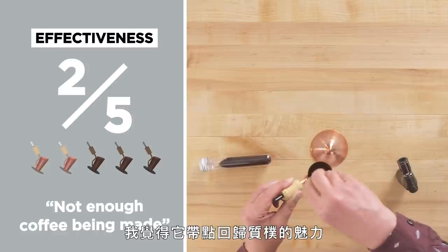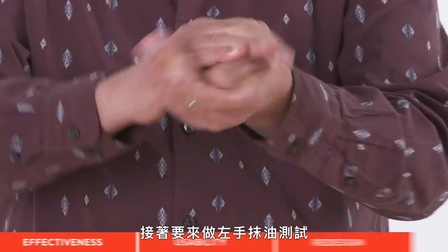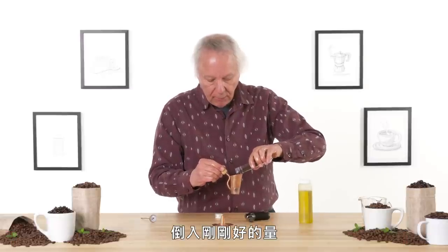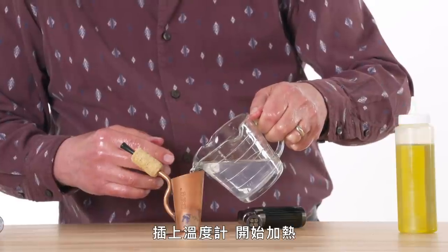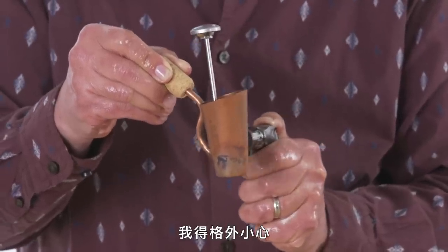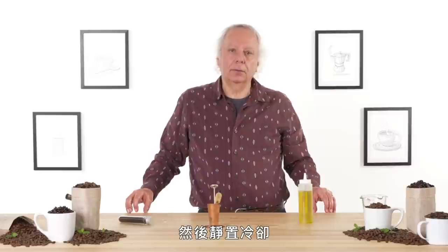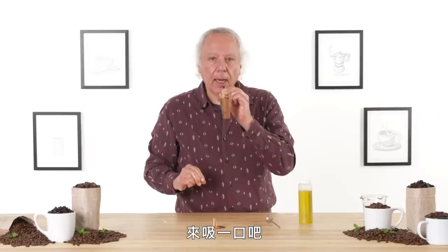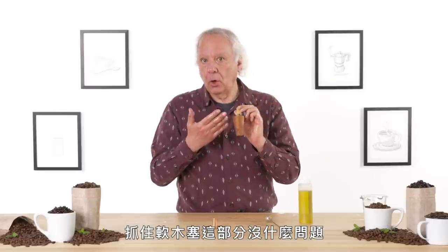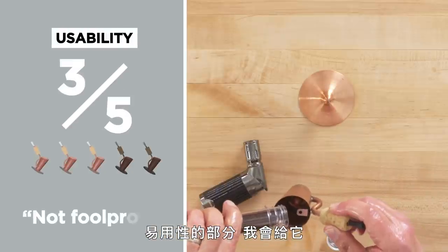It's got its rustic kind of backwards charm, but it's just not enough coffee being made in this little copper cup. I'm going to try the left-handed oil test. See if I can shake a reasonable amount in here, add some water, insert the thermometer, and start heating. This has its sense of danger to it — I'm being very careful that my oiled-up hands don't burst into flames. I'm a little more successful with not getting grounds in it this time. There's no trouble holding the cork with slippery hands, but the torch was a little tricky. In terms of usability, I would give this a three out of five — it's not foolproof, it comes with a lot of parts and a lot of tricky measuring.